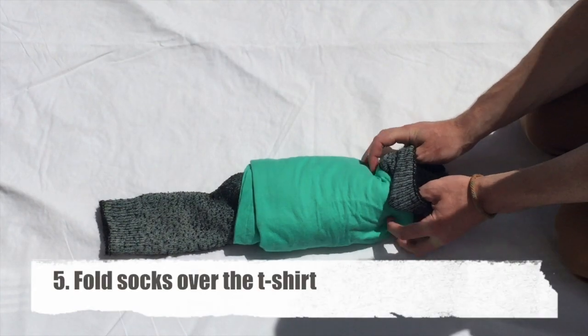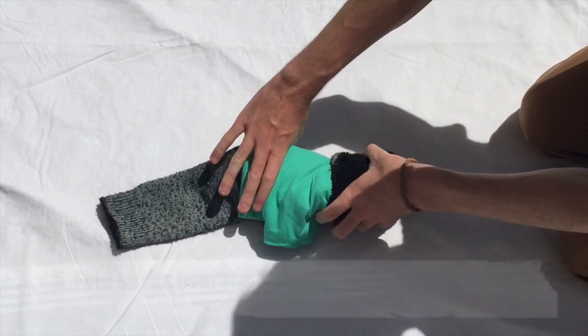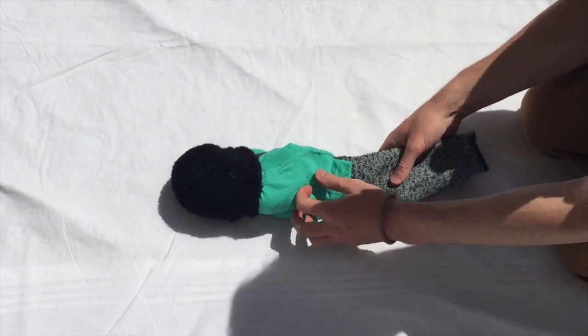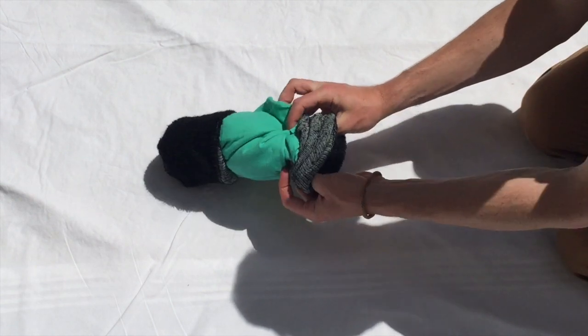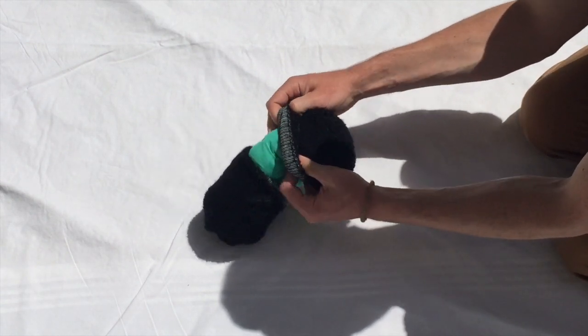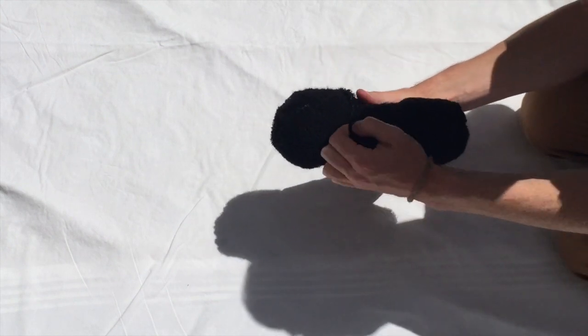Once rolled up, get the end of the socks and cover the t-shirt. Make sure the socks aren't too tight and stretching them, and just put any loose ends over the other side.